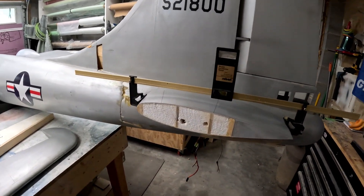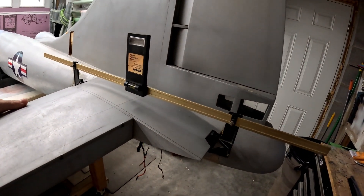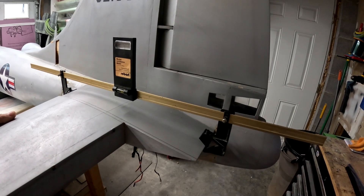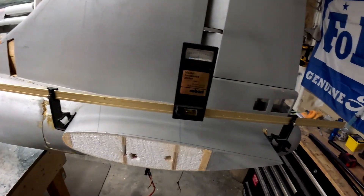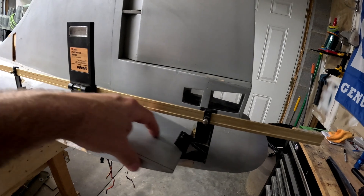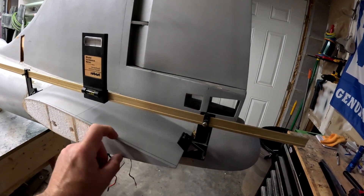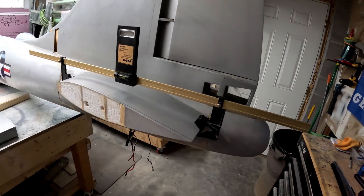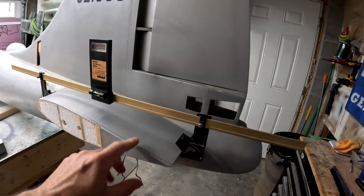Pretty much what we did: here we have the horizontal stabilizer, and you can see right at this juncture — that's where the corner of the elevator is. I decided that's probably the best place to cut it. If you tried to cut it inboard of this portion to get another anti-rotation pin in there, you'd only have an inch or two of material, and I could see that portion getting broken off. So I elected to cut it straight across from the inboard edge of the elevator to make life a lot easier.